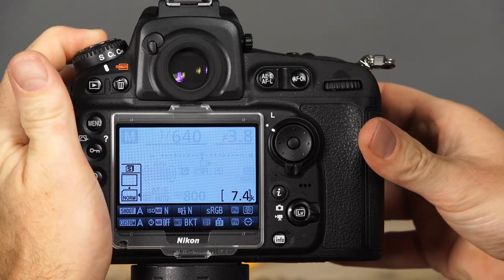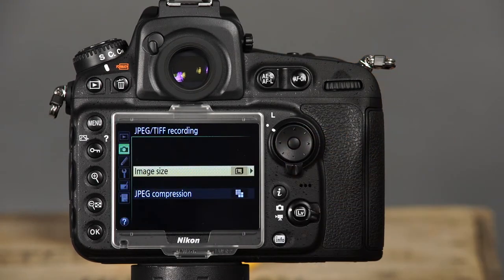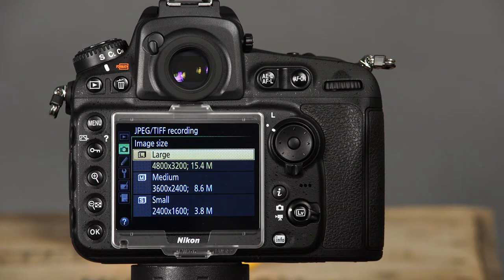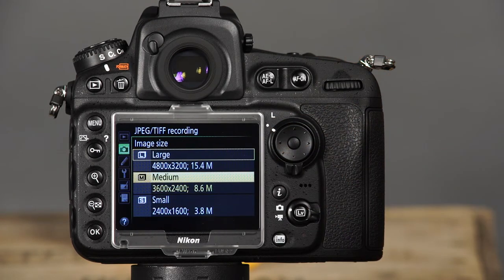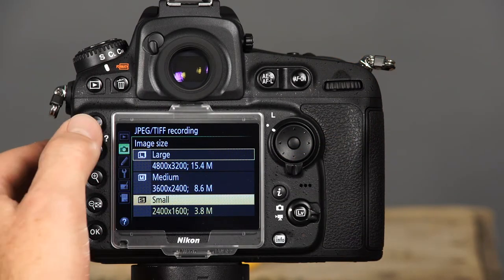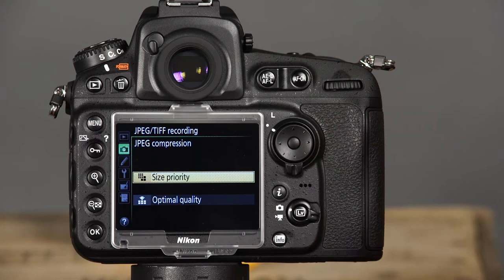Image size options determine how many megapixels the camera uses when recording images, and these options vary depending on the image area selected. When set to FX or full frame format, press and hold the quality button while rotating the sub command dial to set image size, or use the shooting menu and select JPEG TIFF recording and image size. There are three options: large uses all 36 megapixels, medium uses 20 megapixels, and small uses 9 megapixels. The JPEG TIFF recording menu also includes JPEG compression, where you can choose whether small file size or high quality JPEG files are the priority.